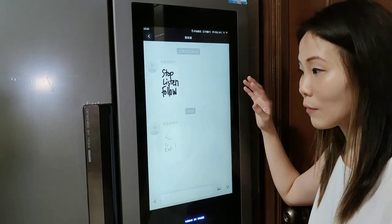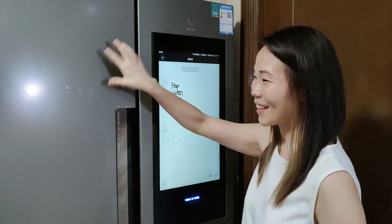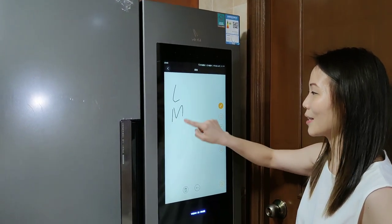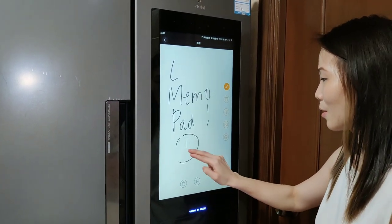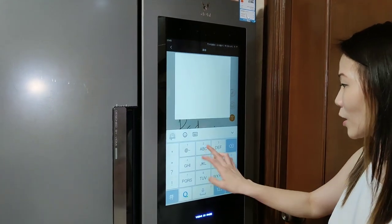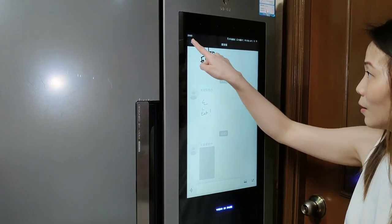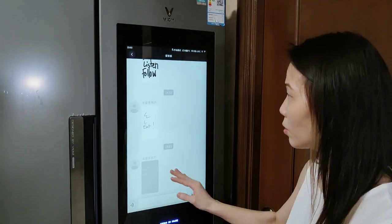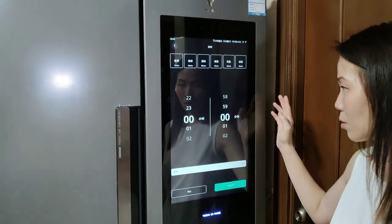This is the memo pad. You can write anything you like here. I am used to putting lots of papers on the fridge — you just use magnets to post everything. But now I can use this one as my memo pad. You can also draw anything, or adjust your pen, or maybe type it. So that's the memo pad. You can save it, and just go back to look at the notes you've entered there.